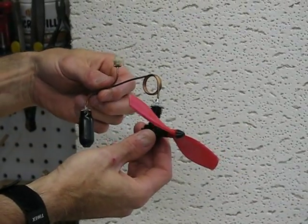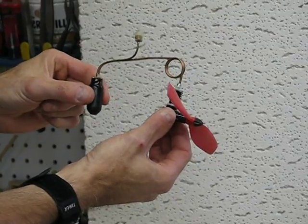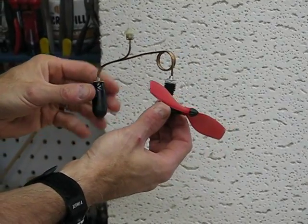Hey, this is the Junior 451 CO2 motor. It's got the CO2 holding cylinder, the filler valve, and the expansion tubing that goes over to the cylinder head.